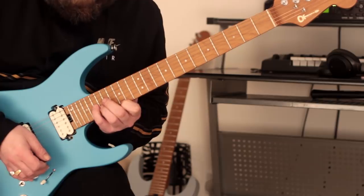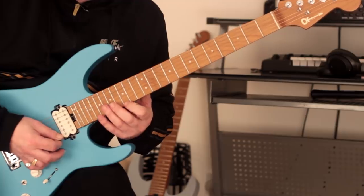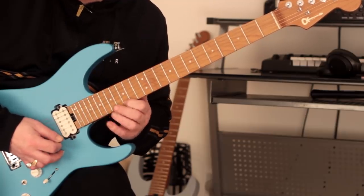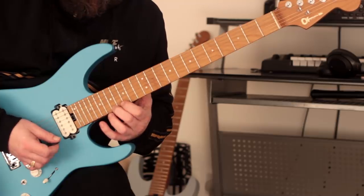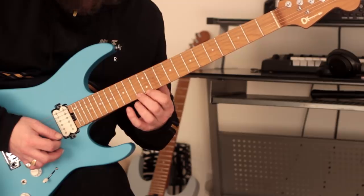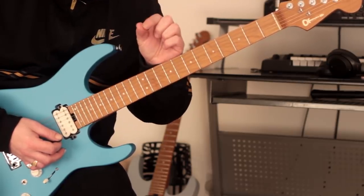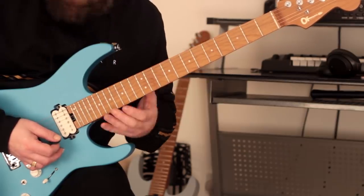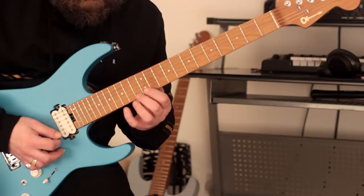Here we have a G7, so once we do the dominant seventh arpeggio, we're going to do exactly what we did before, but it's a lot more challenging. When we hammer here there's a bit more of a stretch, so it's a lot more difficult to get that real legato sound because of the position shifts.